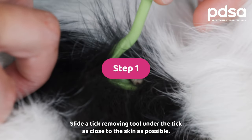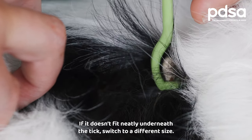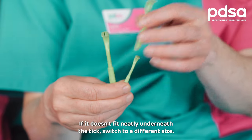Step one: slide a tick removing tool under the tick as close to the skin as possible. If it doesn't fit neatly underneath the tick, switch to a different size.